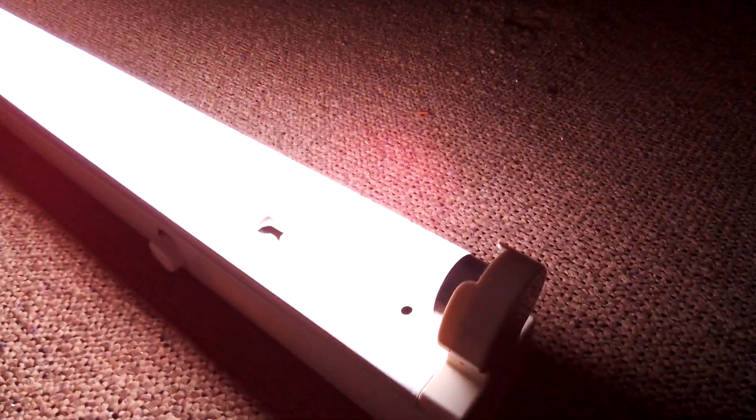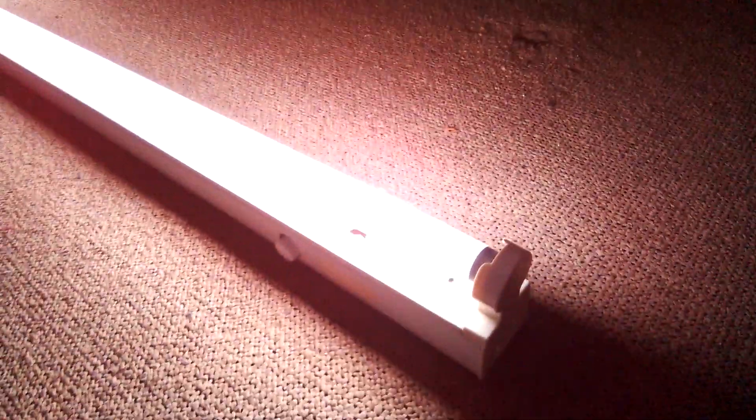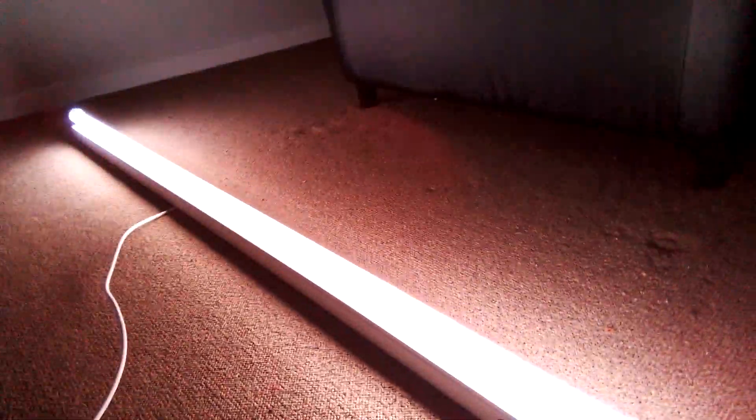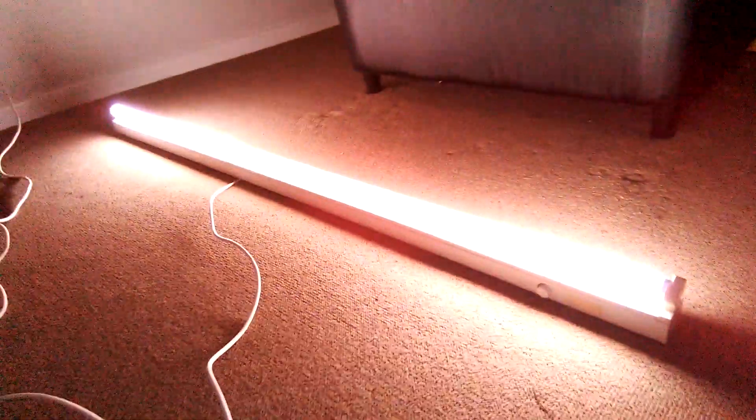If I hold it a bit closer you can actually see the very middle part of the strip light looks quite dim, while the ends are getting brighter. It does take a little while to warm up though. Excuse this little midge — a little fly, that's what I usually call it.